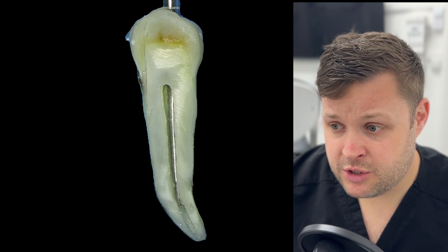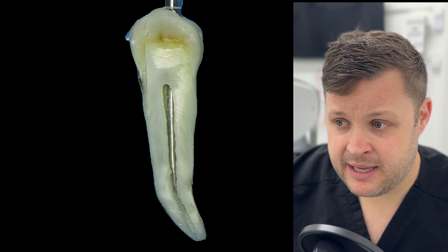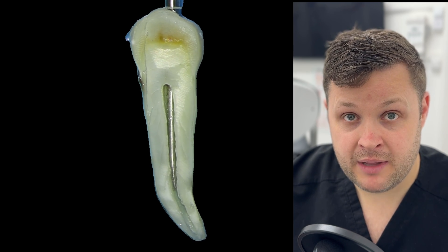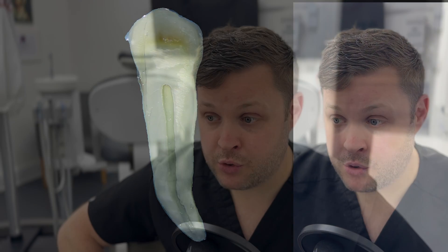The second thing we're going to do is get our heated plugger and guesstimate where about five millimeters away from the apex it fits, because that's significant — that's how much you're going to push down into the canal to condense this apical GP plug.